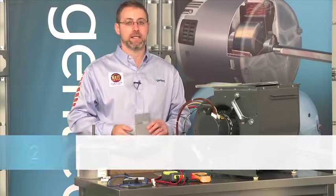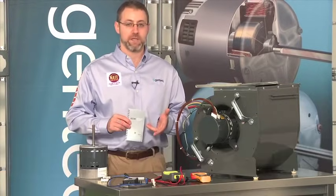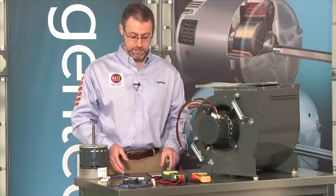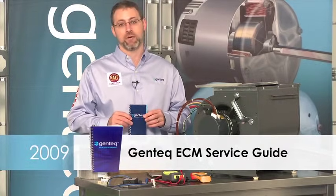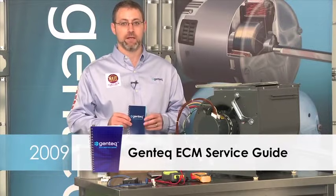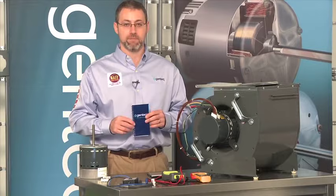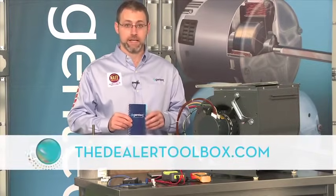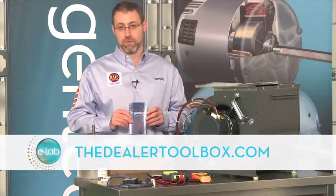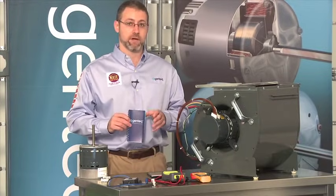In 2006, we updated that guide to include the new X13 motor — still covered variable speed, but also covered X13. And in 2009, we introduced the next generation ECM service guide that also includes the Evergreen and the outdoor fan motor. Currently on our website at TheDealerToolbox.com, you can download or purchase this guide, and it will help you walk through everything covered here today.